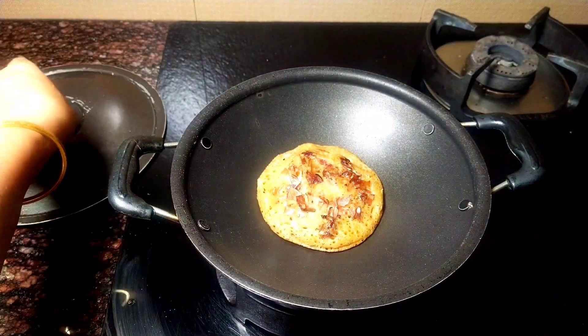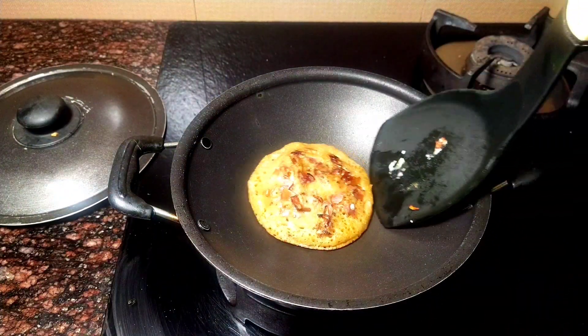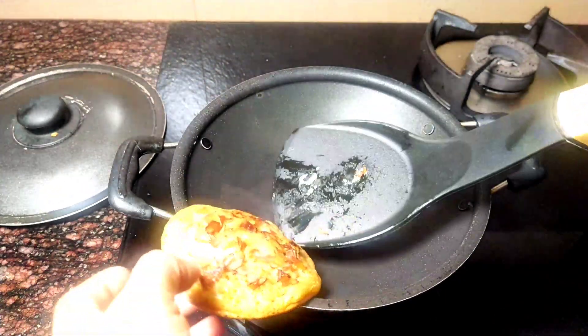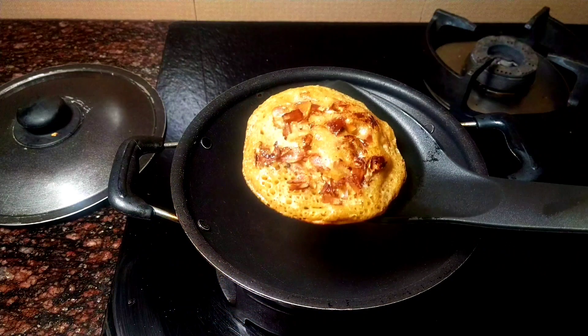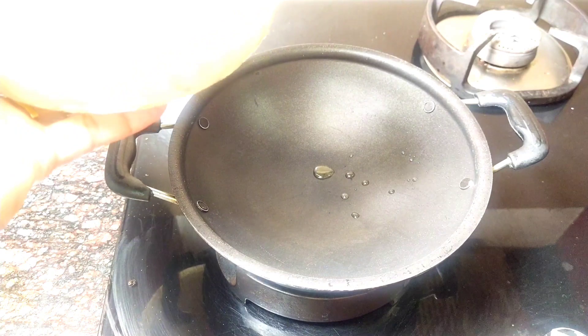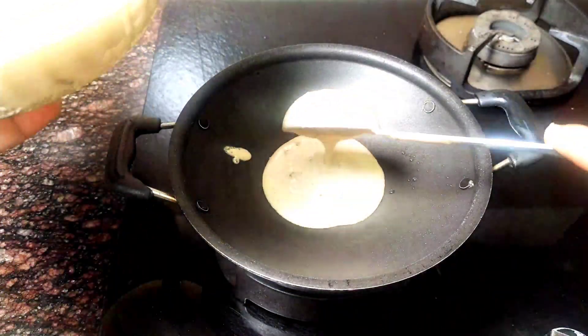We will cook the chicken for a bit. You will cook the chicken, and we will cook it. We have to eat it. This is a very tasty taste. We have to eat it.